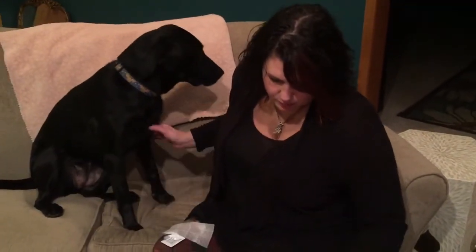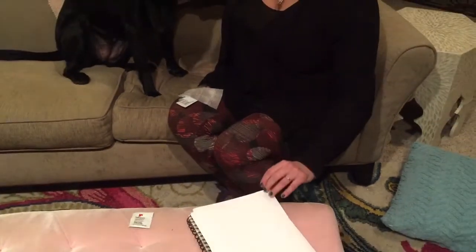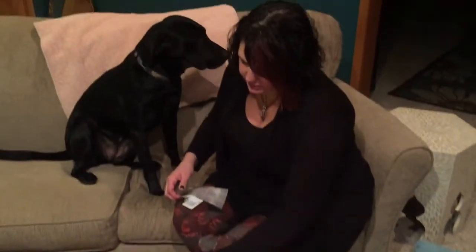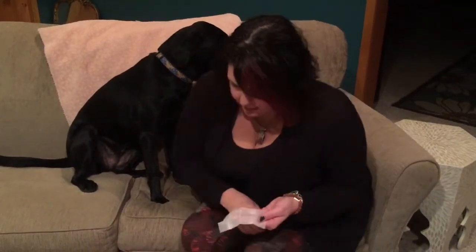So you'll have the reactive paper that we send to you — on the back it will say 'back' and the front will be the side that you use. You'll also have the little towelettes that we include. I already have one open.